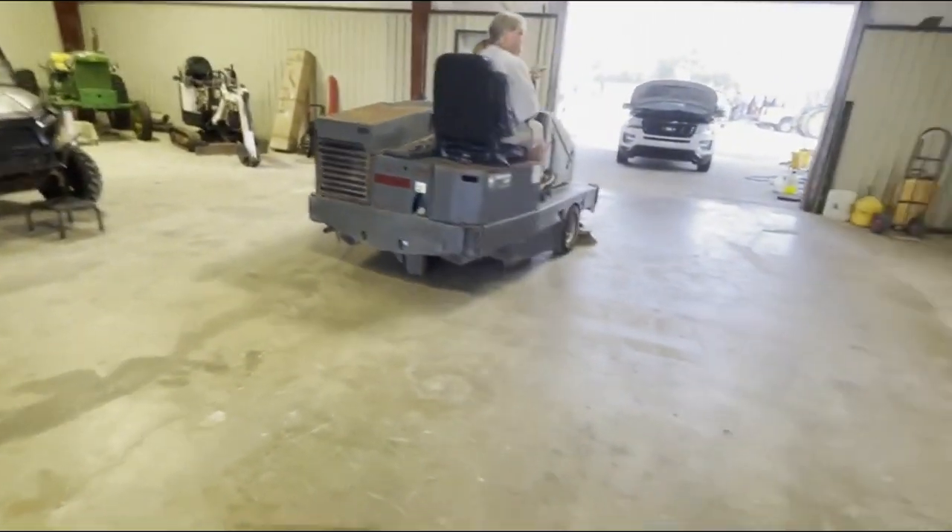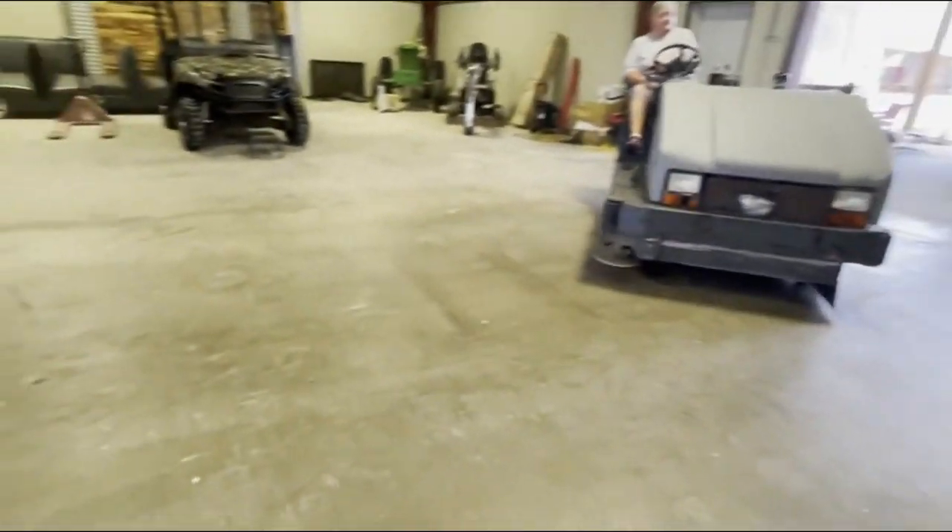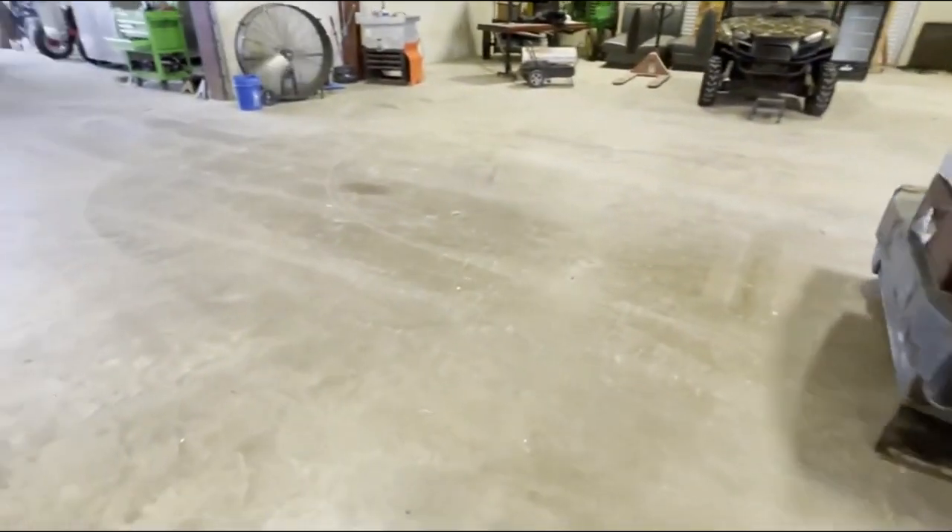It seems to run. It does smoke. Everything seems to function. You can see the driving right there — it's shining the floor, sweeping on the side. You can see where it's swept — the floor is really shiny right there.